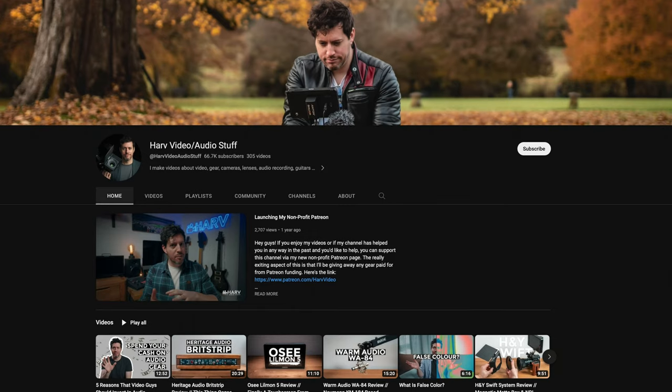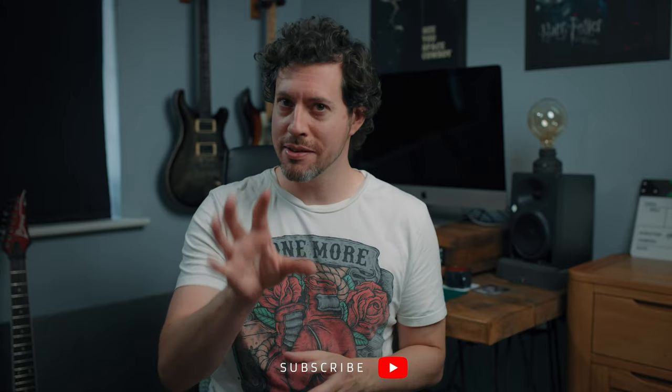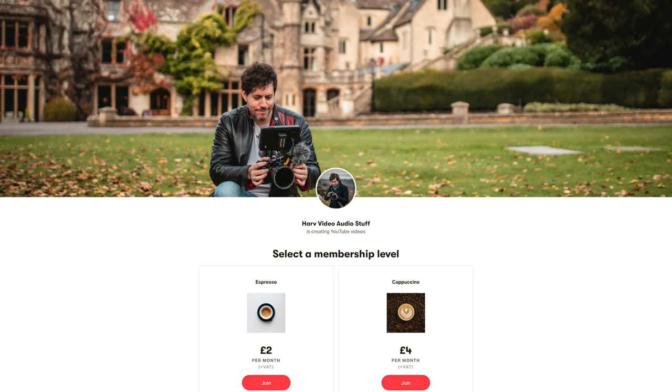If you're new around here, I'm Harv and I have lots of videos about videography and audio gear reviews and tutorials on my channel, so consider subscribing if you haven't already. I always get straight to the good stuff and have everything time-stamped below. These videos are not brought to you by any company, except maybe my Patreon backers — any funds go back into the channel to buy gear, which I then give to my backers. It's just the cost of a cup of coffee and you get the chance to win some cool stuff.